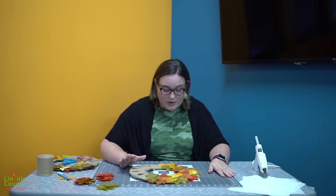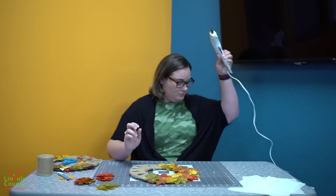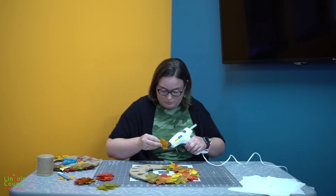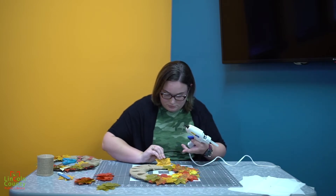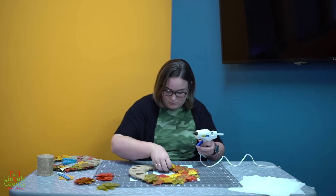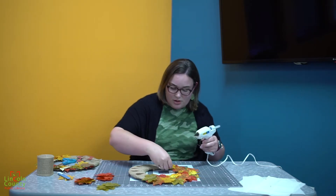Once you have it all laid out the way you think it'll look nice, you're going to take a hot glue gun and glue them down one by one. You want to make sure that you overlap them so it adds more volume to your wreath.